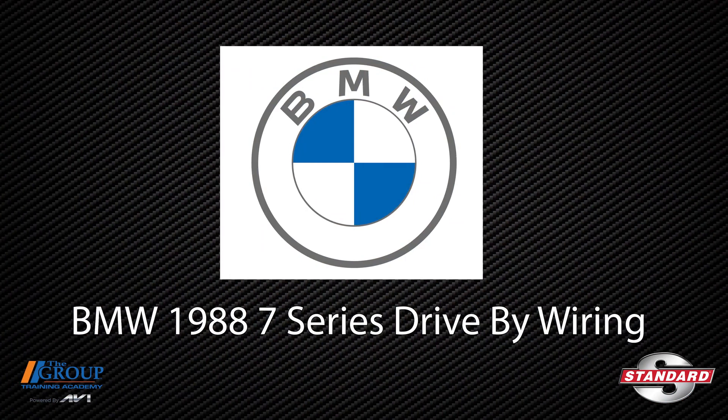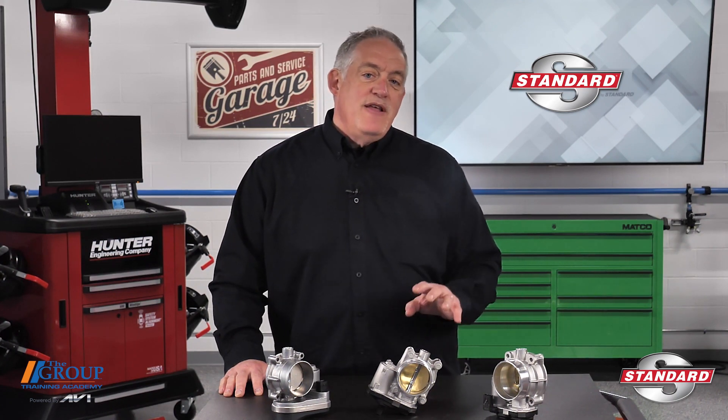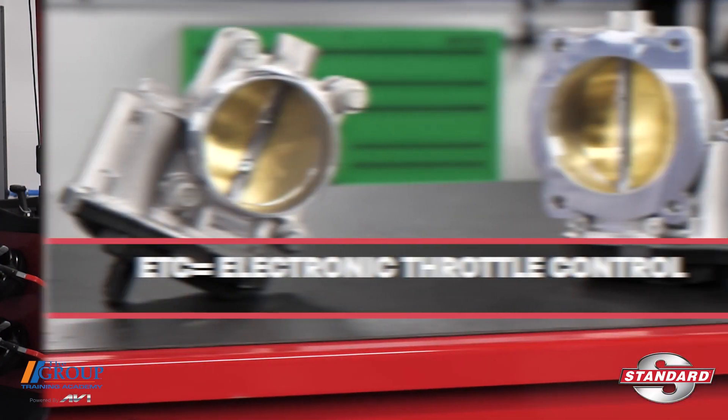Since BMW introduced its version of drive-by wire in the 1988 7 Series, mechanical linkages have been going away. Today the old throttle cable is almost nothing more than a memory. Virtually every vehicle manufacturer has an electronic throttle system on every make and model.